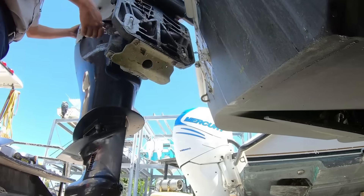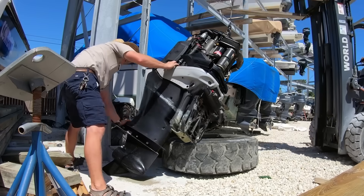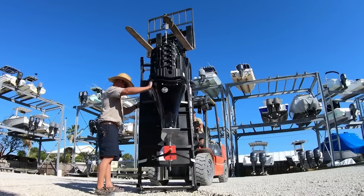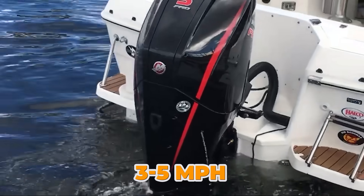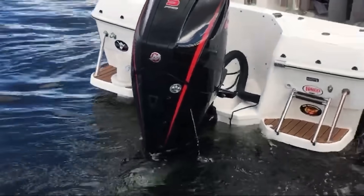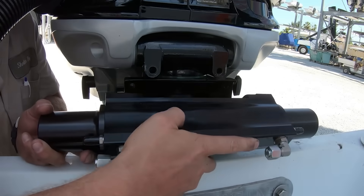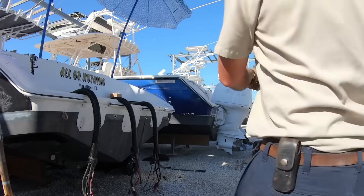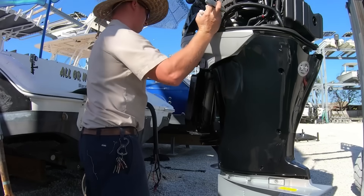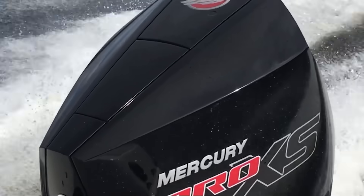The difference is between your prop operating in solid water versus trying to grab onto aerated foam. I've seen boats gain three to five miles per hour just from raising their engine one or two bolt holes on the transom. The manufacturers tend to recommend conservative mounting heights because they're worried about ventilation issues in turns, but with today's anti-ventilation plates and proper setup, you can run that engine higher than grandpa ever dreamed of.